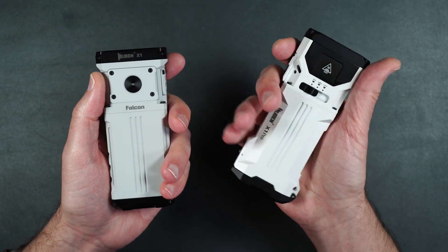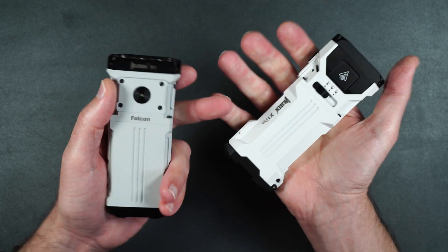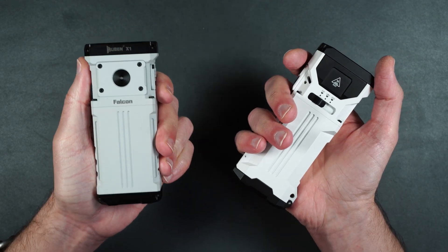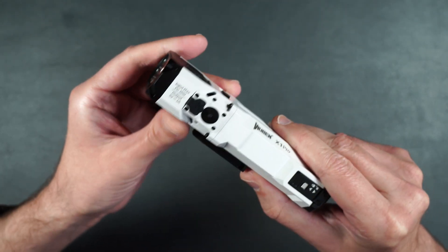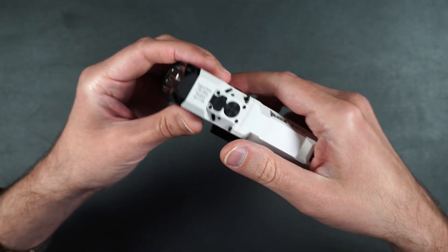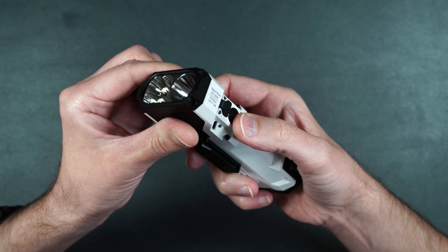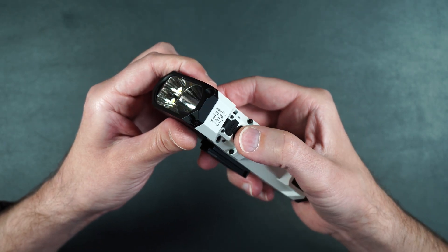Another thing I really love about the X1 Pro is the ergonomics. It feels much better holding it in the hand because it's got these little cutouts on the side, whereas the X1 did not. There is no dedicated lock button, but if you simply press the power button four times it will lock the light — so if you have it in your bag, you don't have to worry about accidentally turning it on. To unlock it, you just press the button four times again.